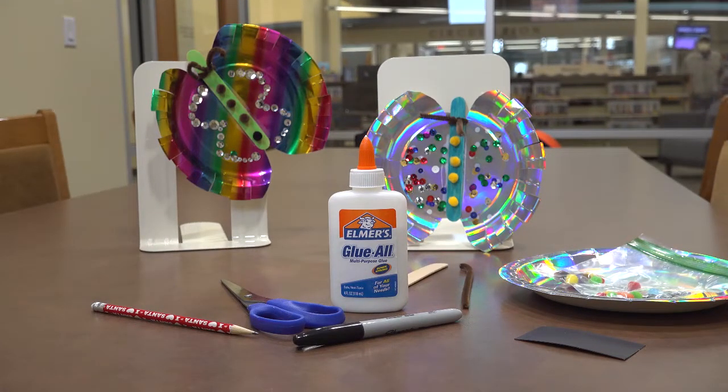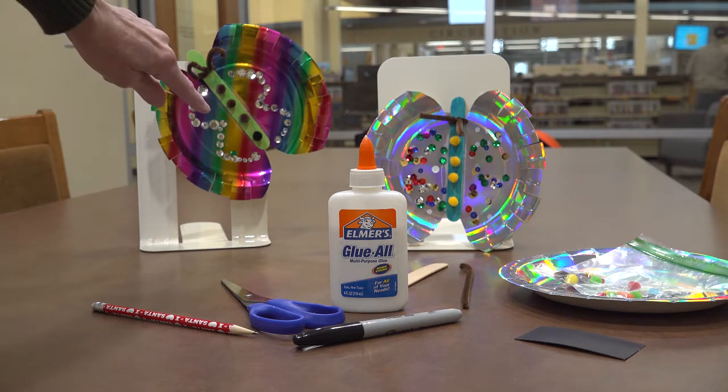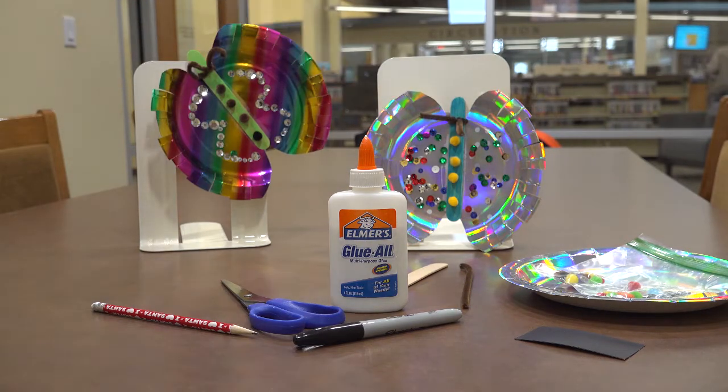Welcome to the Take and Make Tales Craft Spring Craft instructional video. This time we're going to make colorful butterflies from some very shiny plates.